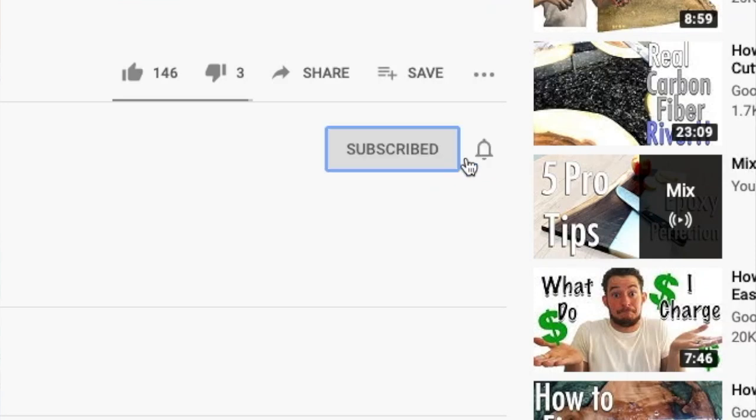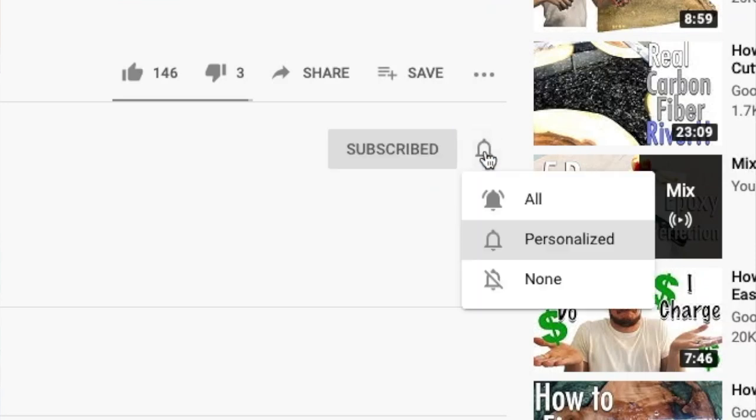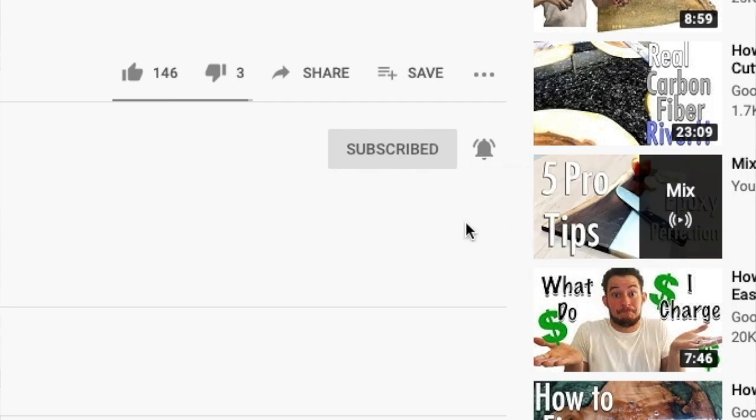Hit that subscribe button and also ring the bell and select all notifications so that you don't miss anything that I post.